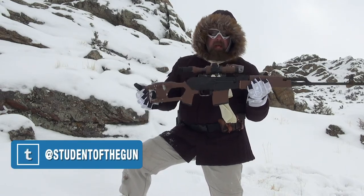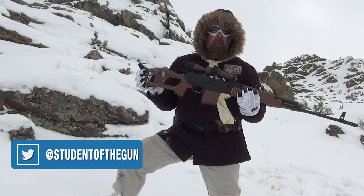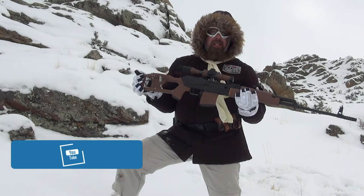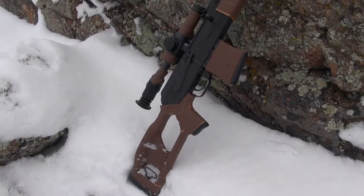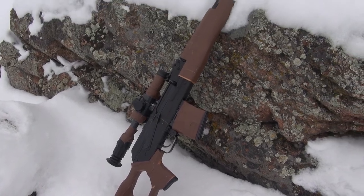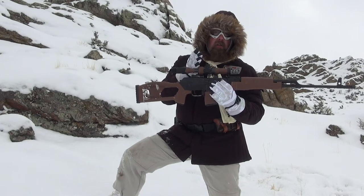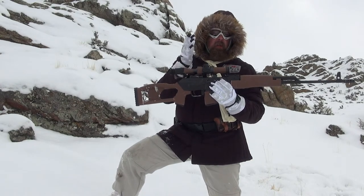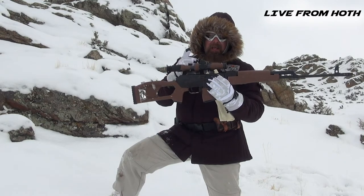At maximum firepower you can get 10 max shots out of this blaster. It obviously has an optic, and this is an illuminated optic on top, so you can take long distance shots on Imperial troopers, transports, whatever you need to shoot from a distance.